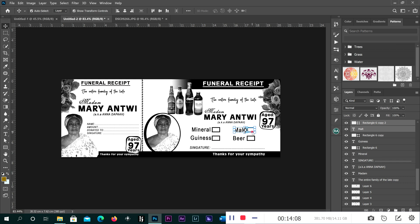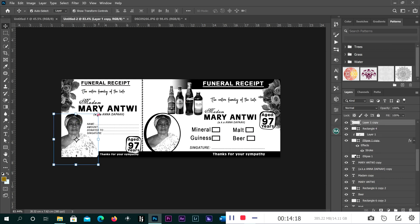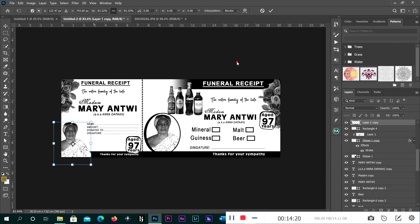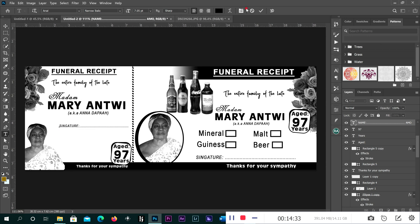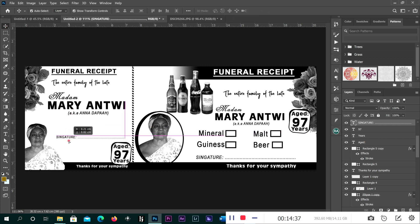As we did it to the right, we do the same thing to the left. Our image will be here — this time it will be small like this. Then we will delete the name and the month, and put the signature down here.